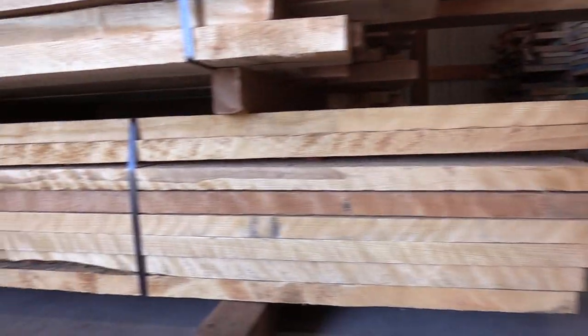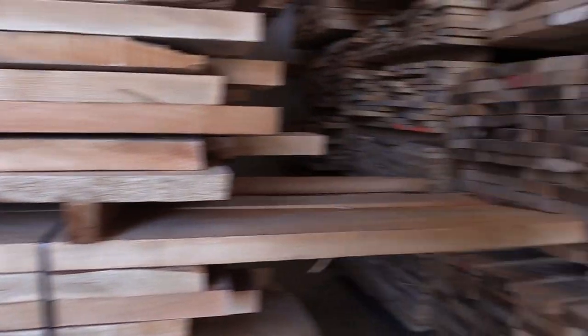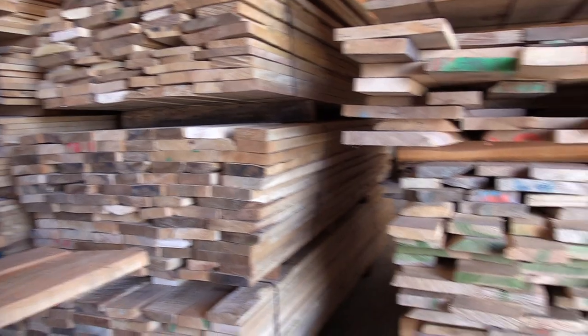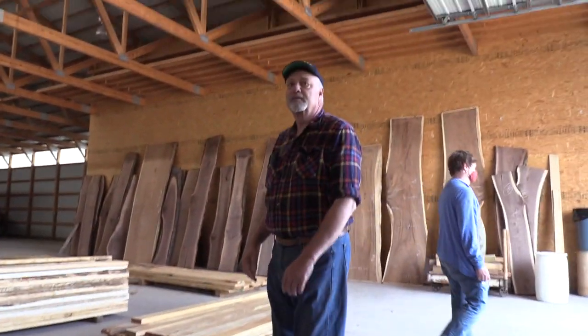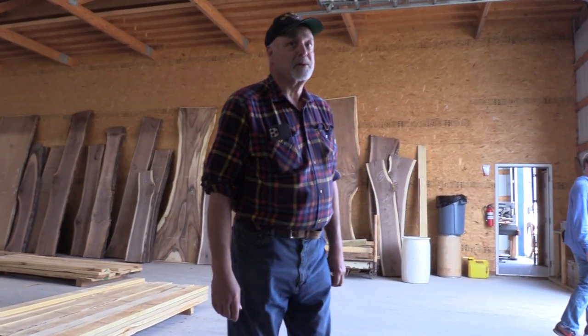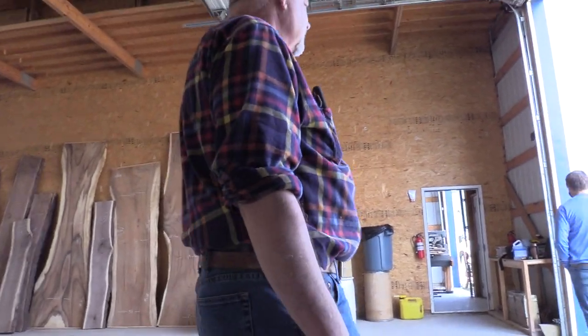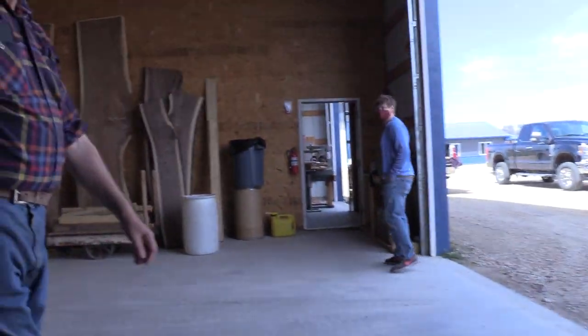So if you ever need anything, talk to Bob. If you want figured wood, that's what he does. He'll ship anywhere — pretty much any place — depending on how much shipping you want to pay. All right, I'll let you take care of your customer, and thanks for the tour. I appreciate it.